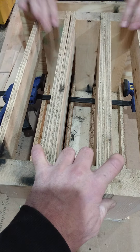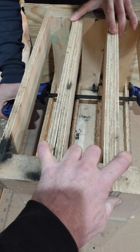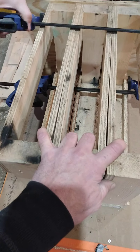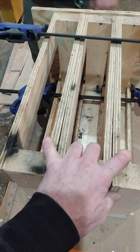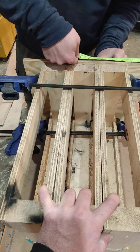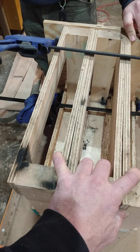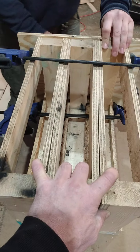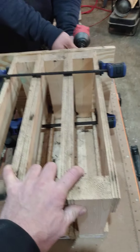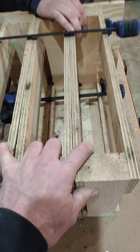So he's going to put the clamps on there to make sure everything is held together solid. I'm just going to measure on the sides to make sure we're good, about the same distance. Just got a couple of screws — he's going to put two screws per rack.